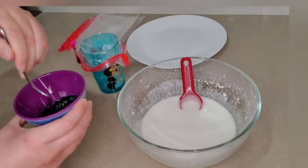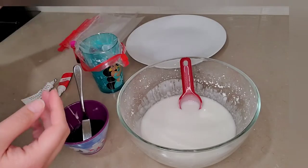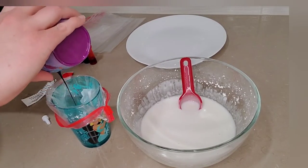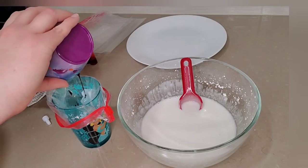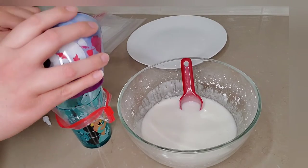I didn't have any pastry bags so I'm just using zipper bags. I put the bag into one of my daughter's little cups and it makes it so easy to put the icing in. Be sure to rinse your bowl well before you repeat the same process with all of your other colors.